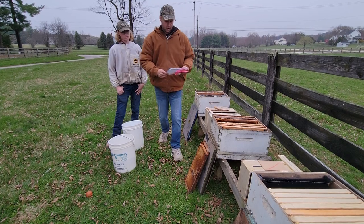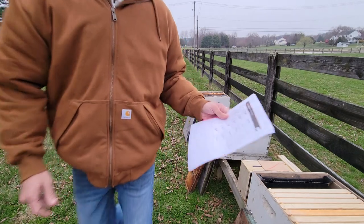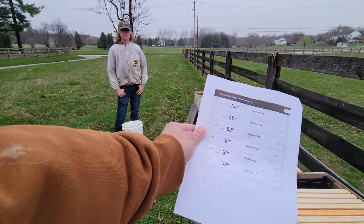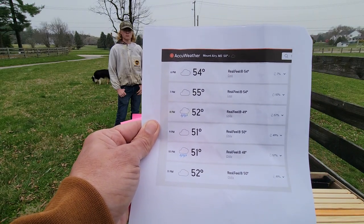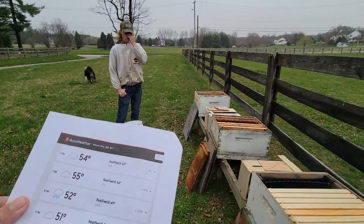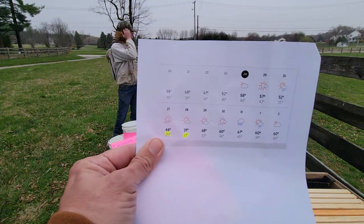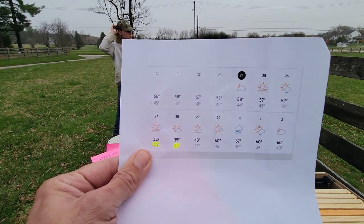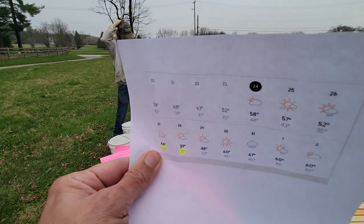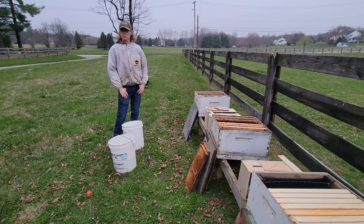I've got a couple pieces of paper in my hand — a very non-technical solution. This is the hourly forecast for tonight. I'm choosing to go ahead and do this. Looks like it's going to stay around 52 degrees by the end of the night. Another consideration is the weather forecast for the next few days — by the 27th we're looking at 20 to 21 degrees at night. So we have to be mindful of that while we're going through this.